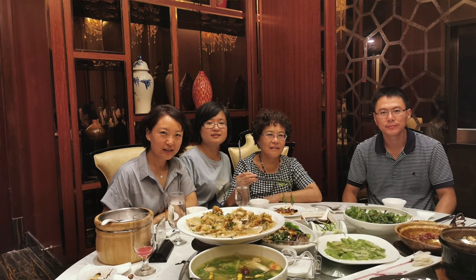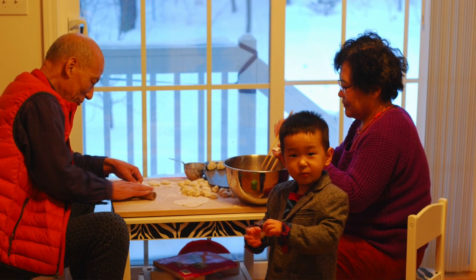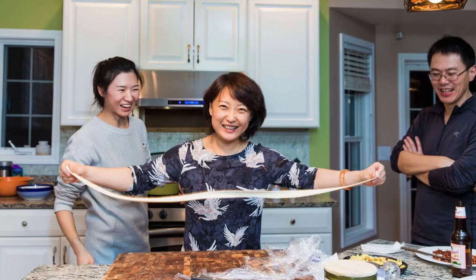Where did you get this recipe, Li? The recipe is from my mom. I was born in northern China, and dumplings are a very popular traditional Chinese food in northern China. When I was a child, my mom always cooked dumplings on weekends, holidays, especially Chinese New Year. Dumplings are one of my favorite foods.